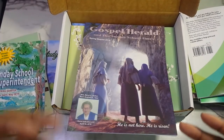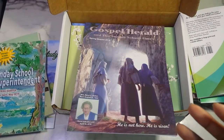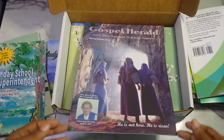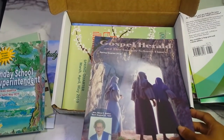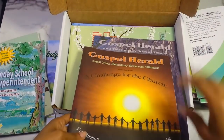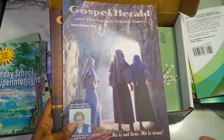Still some more stuff in here — and this is a free sample kit that you can order from the website. You don't have to pay anything except shipping, and I've never paid more than five dollars on shipping with them. There's also the Gospel Herald from the spring quarter — they also sent me the summer one. The spring one says 'He is not here, He is risen,' so I'm actually going to read that soon.